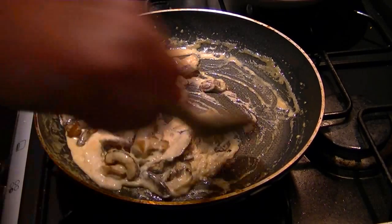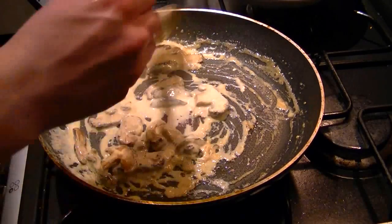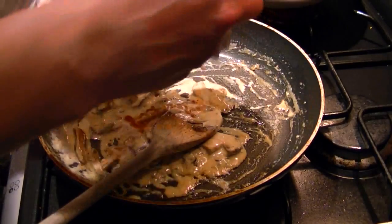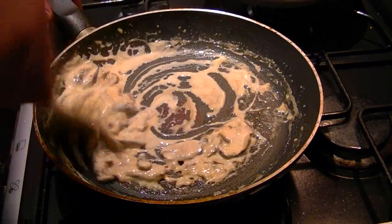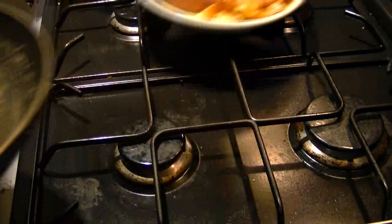Once your sauce is heated through, reduce it down a little bit. Taste it, and add seasoning if need be. Before you serve up the meat, some of the juices are often still in the foil, and I will always add those to the sauce to give it an extra depth of flavour. Now the sauce is done, we can serve it on our rested steak.